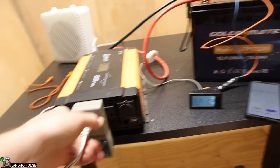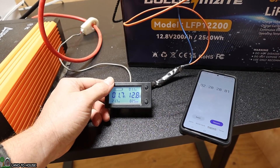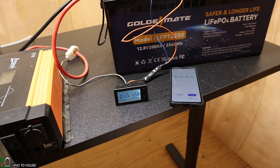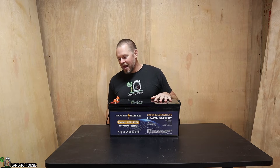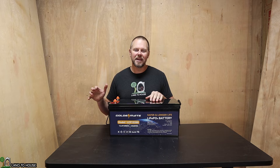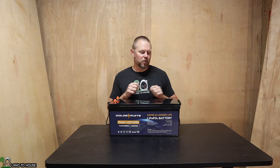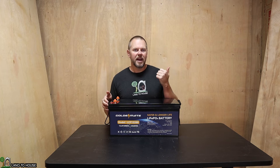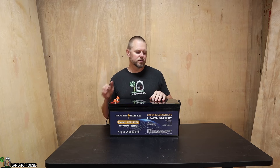Let's unplug everything and call it 2.5 kilowatt hours. Just after the load is removed, we've got 12.8 volts on the battery, which indicates the battery is healthy and exactly where it should be. That concludes the discharge test of the GoldenMate 200 amp hour 12-volt lithium iron phosphate battery. There are some slight variations in time because of the fluctuating watts consumed by the heater, but it is right on spec. As soon as I pulled the load off, it actually jumped back up to 12.9 volts — very nice.